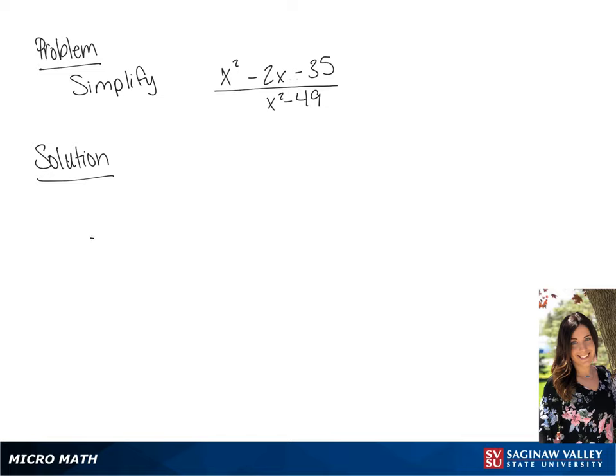We are going to simplify this fraction. The first thing we're going to do is factor the numerator. This is going to be factored to be x plus 5 times x minus 7. And the denominator is going to factor to be x plus 7 times x minus 7.